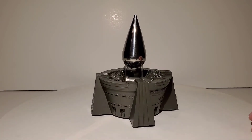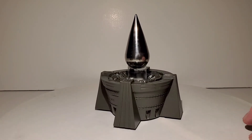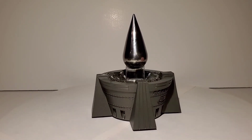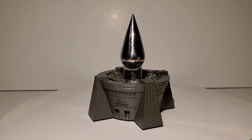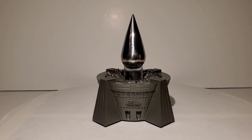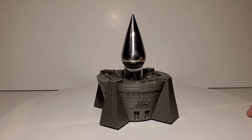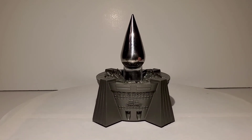Hopefully somebody can comment and solve the mystery of what this is. I just think it looks neat as an art piece and it'll look cool sitting on a shelf. I think I paid about 70 bucks for it — I've seen them between 70 and 80 dollars, so it's kind of expensive, but I'm a sucker for this kind of stuff. Anyway, that's it for this video — thank you for watching, please like and subscribe, and I'll see you on the next one.